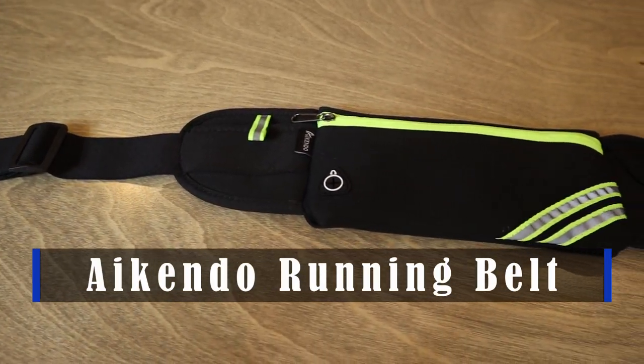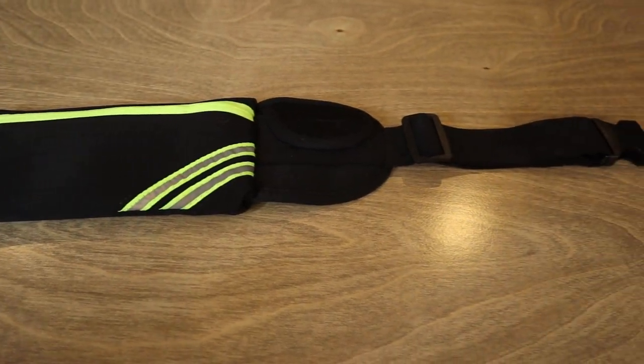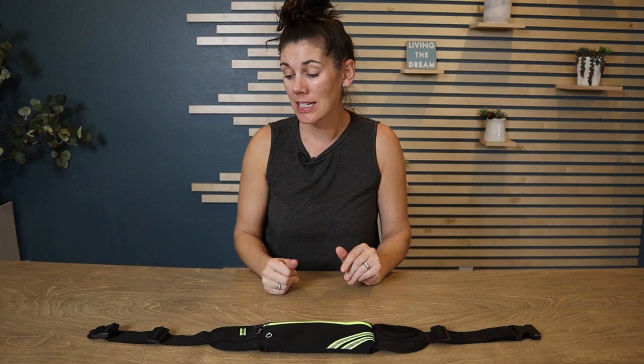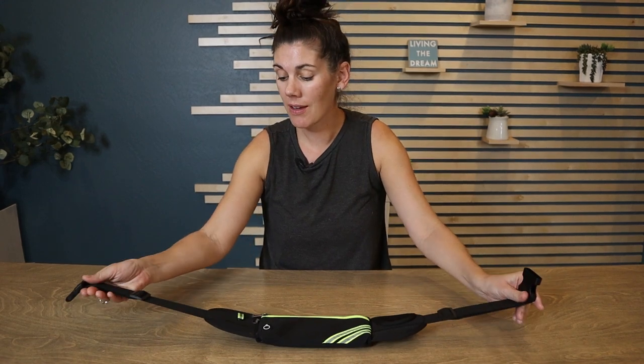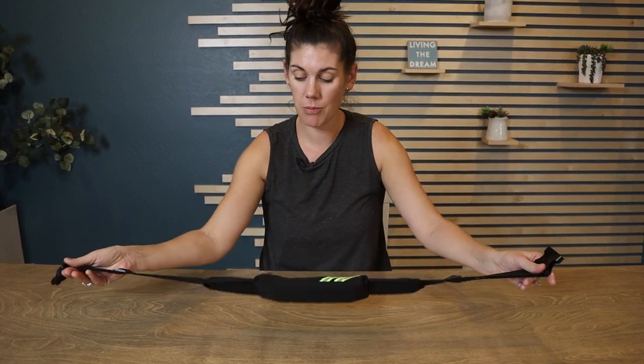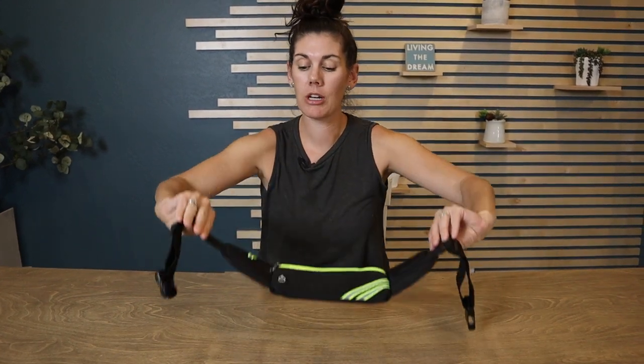This is my husband's Aikendo running belt, and it's so nice compared to a traditional fanny pack while you're running, hiking, or exercising because it has just enough pockets for the basics but not too large. It's one size fits most with a very elastic adjustable waistband, and it fits nice and snug on your waist with no bouncing or jiggling while you're running.